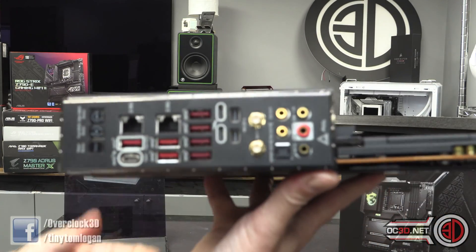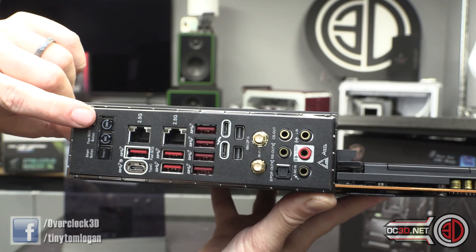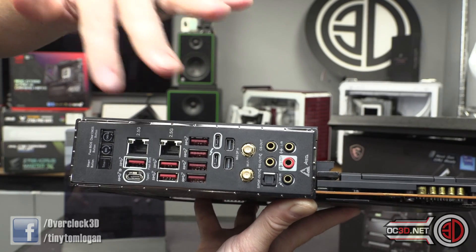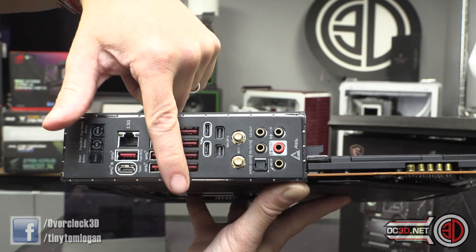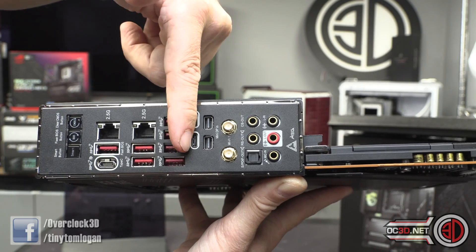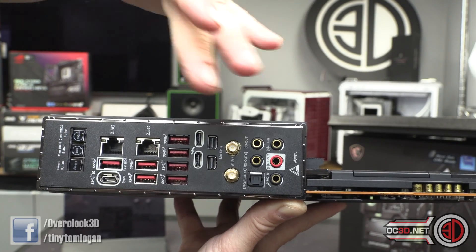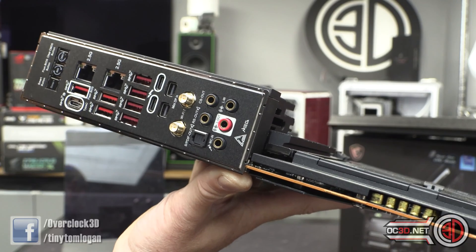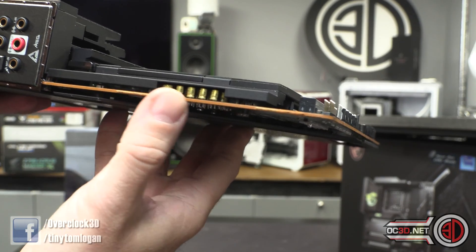Around the back: smart button you can set yourself, BIOS flash, BIOS clear, USB-Cs, BIOS flash header, two 2.5-gigabit Ethernet ports, 10G USBs. Then we've got the Thunderbolt section — the mini DisplayPorts are for pass-through, and you can use these for charging as well. Wi-Fi 7, then gold pickups for your audio plus an optical output, which you're not seeing so much anymore. You can see some of the audio-grade capacitors there.